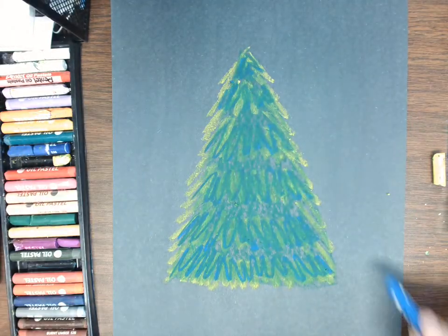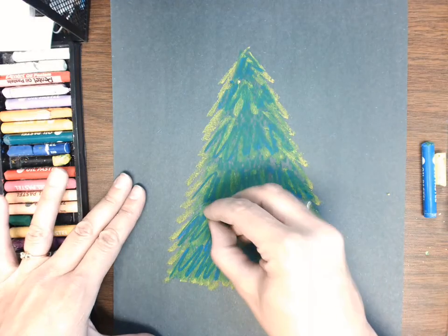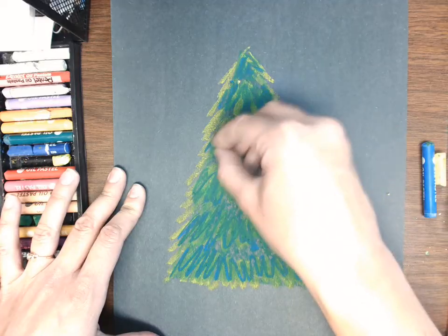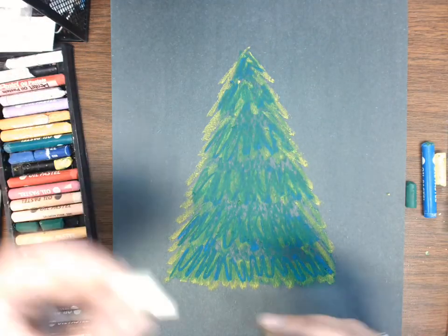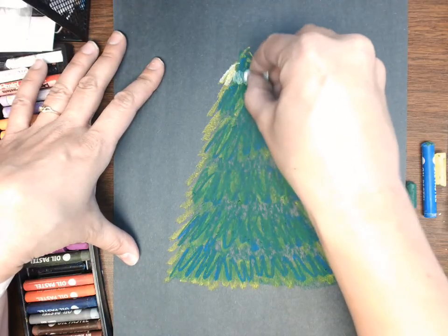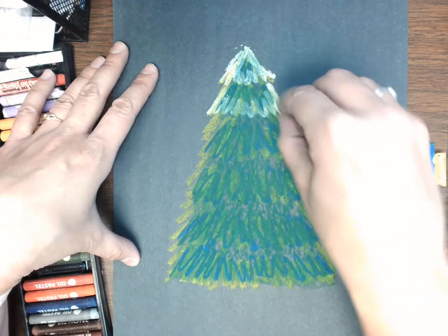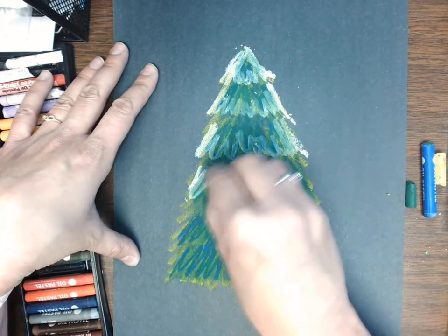So I had my base coat in green, and I've added some blue and yellow. I can always come back on top with green if I feel like it got too blue or too yellow. I also usually like to come in here with some white, going right on the tippy tops and around the edges — it starts to look like some frost and it really helps blend all those colors together nicely.